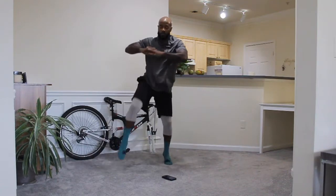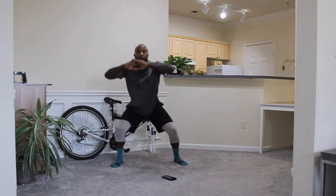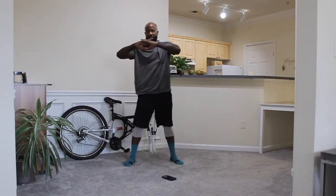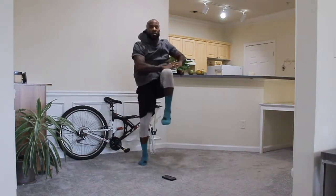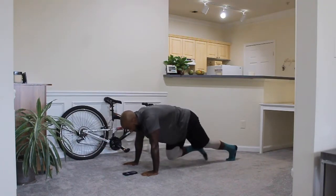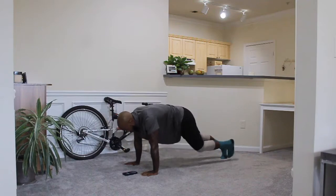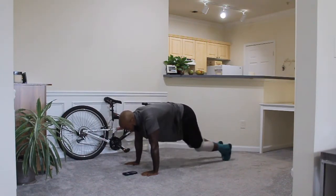Keep pushing guys. Keep pushing, and switch it up — a little hop and twist. Modification. It's not a race guys, go at your own pace. 10 more seconds. 3, 2, 1. On your knees — we've got mountain climbers. Modification. 5, 4, 3, 2, 1.